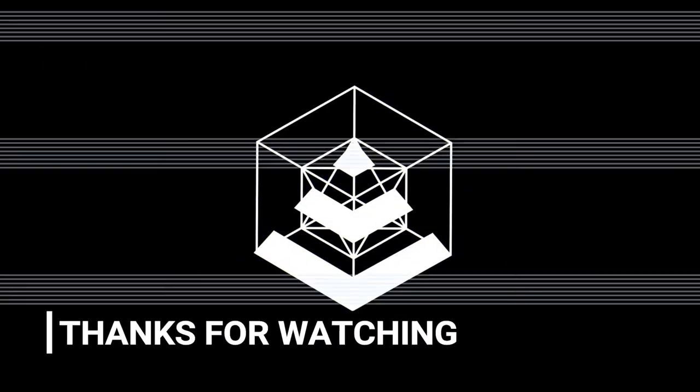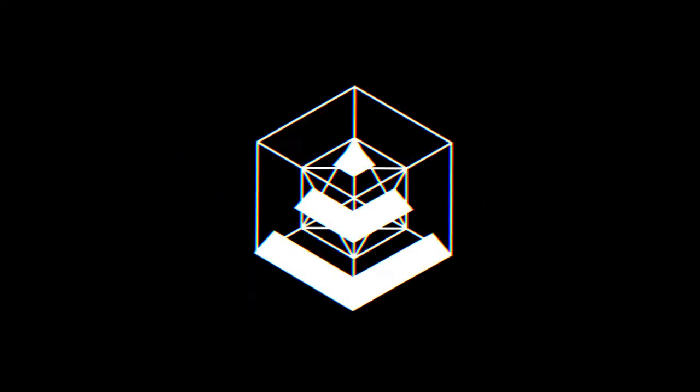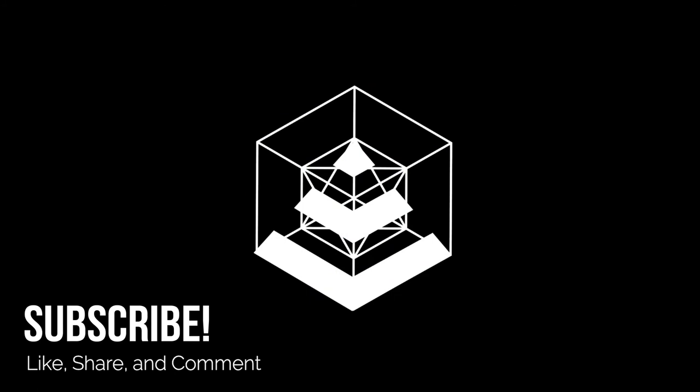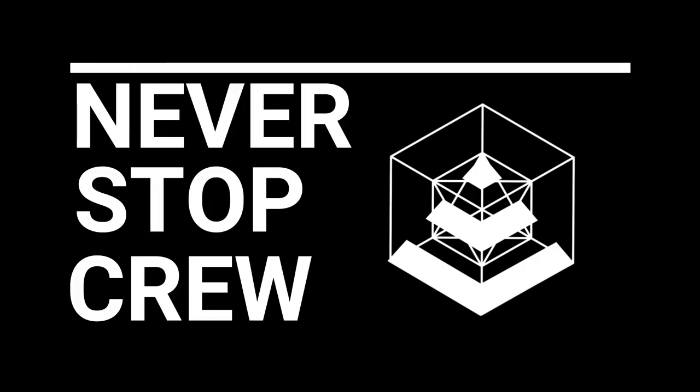That's it for this video. Until next time, I'll see you soon.